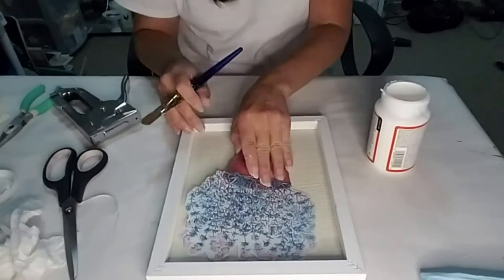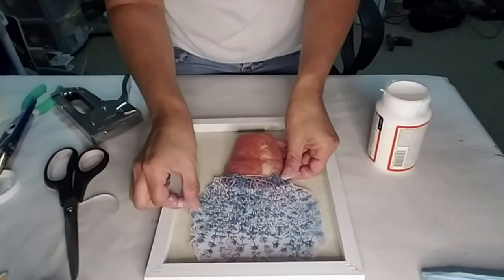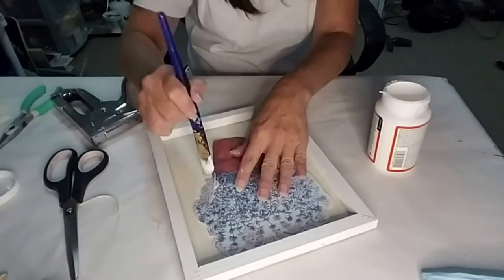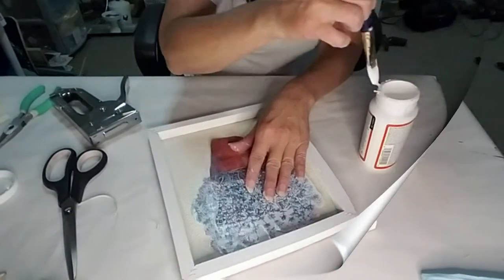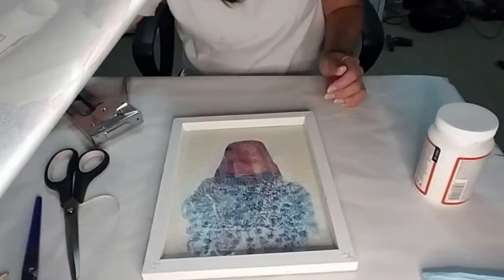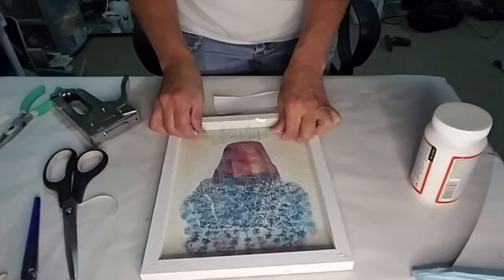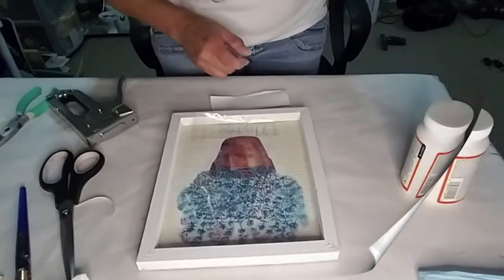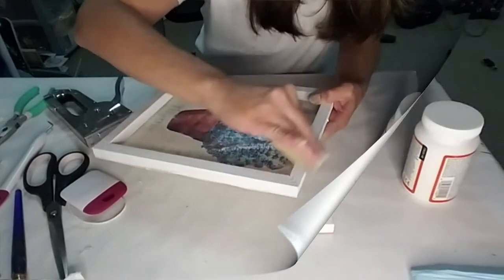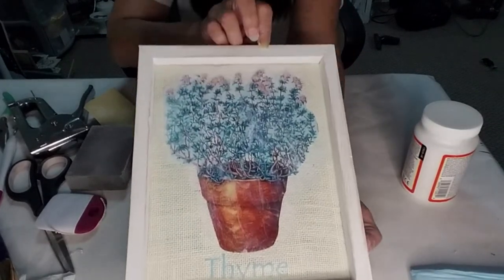Now I'm taking the printed image and applying Mod Podge to the frame and to the image. I did end up making two of these. Now I'm applying the vinyl to the bottom of the frame. I'm using 100 grit sandpaper to go around the sides of the frame and lightly distress it. I didn't like the way the frame looked in white so I did end up changing it to antique wax.